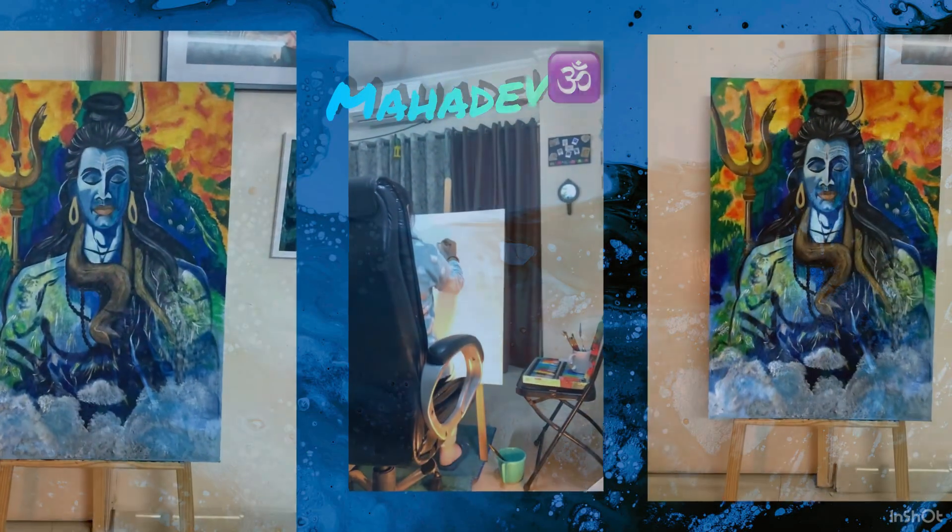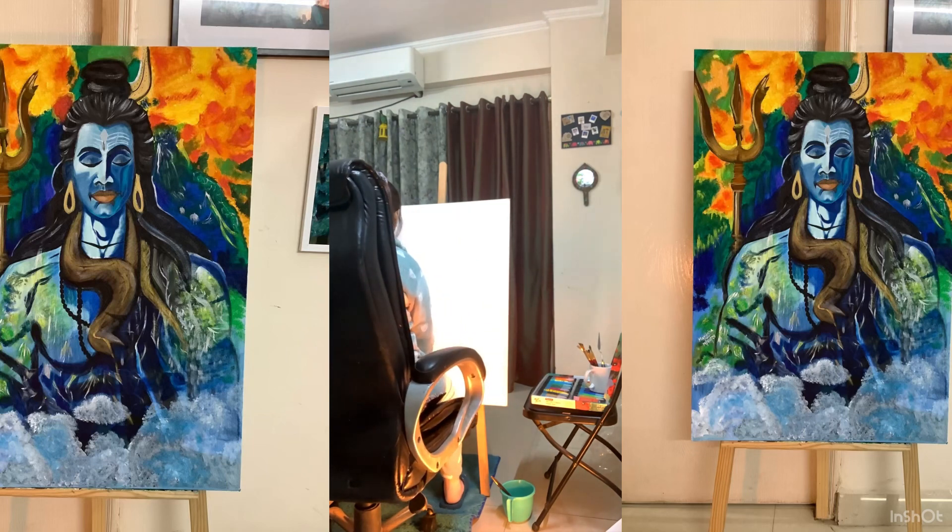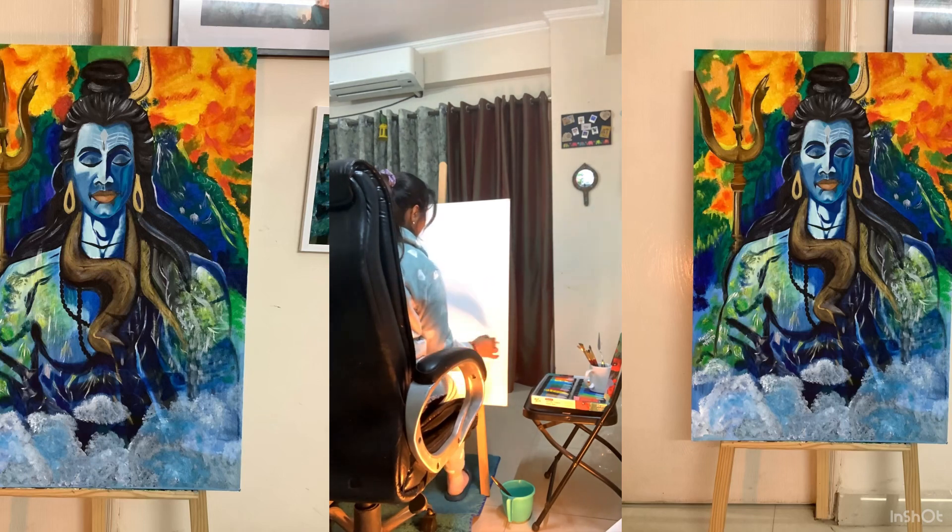Hi everyone, today I have tried something very spiritual — our Mahadev. I was not sure how it would turn out, but I did it with my whole heart and time. Hope you will like it. So firstly, I have sketched a rough idea.